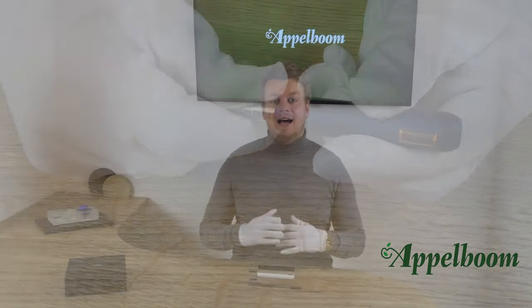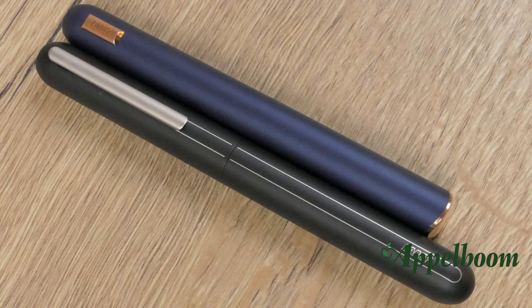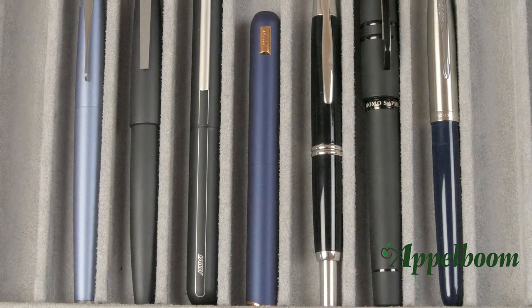The size of the Dialog CC is a bit different than the Lamy Dialog 3. The pen is slightly shorter and a little bit thinner compared to its predecessor, making it a very comfortable pen to hold. Because of the metal body, this is still a surprisingly heavy pen. The total weight is 44 grams.